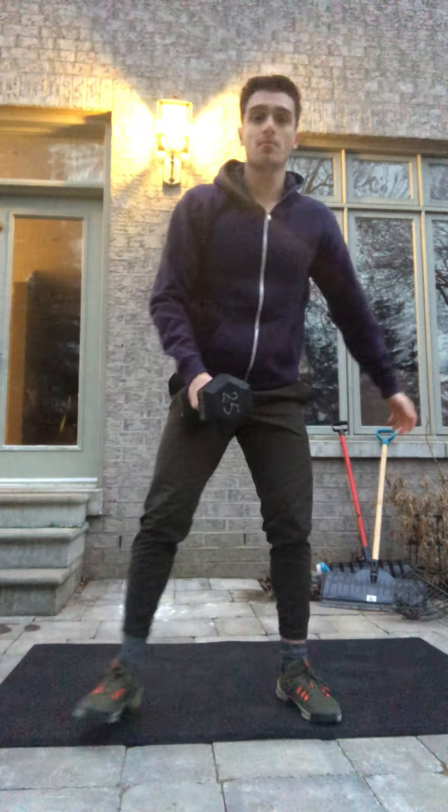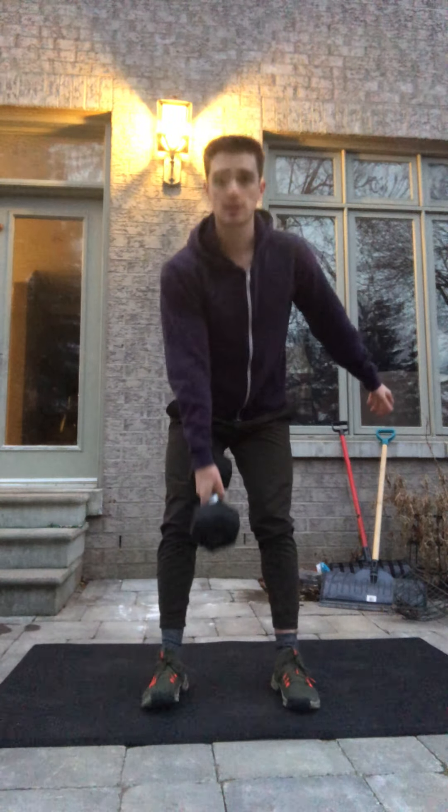Once you've done that four-minute EMOM, we're gonna do a six-minute EMOM with three movements. The first minute, you're gonna do five dumbbell or kettlebell Romanian deadlifts. With a dumbbell, it's just gonna be our stiff leg.